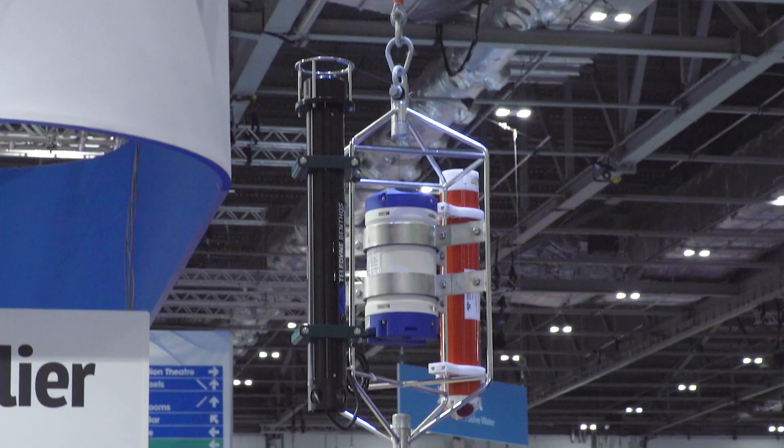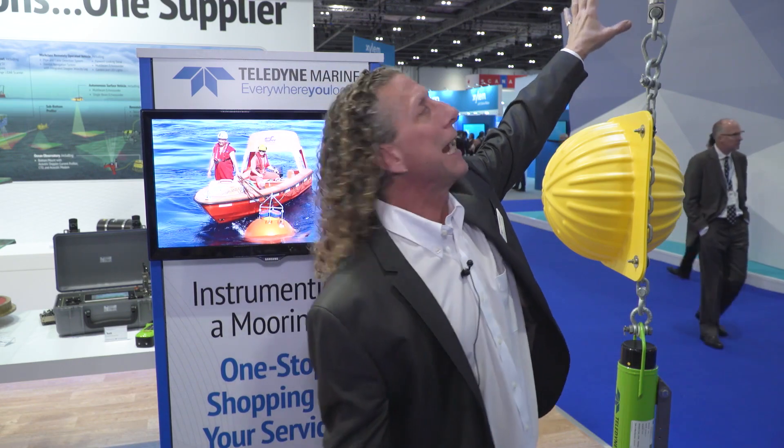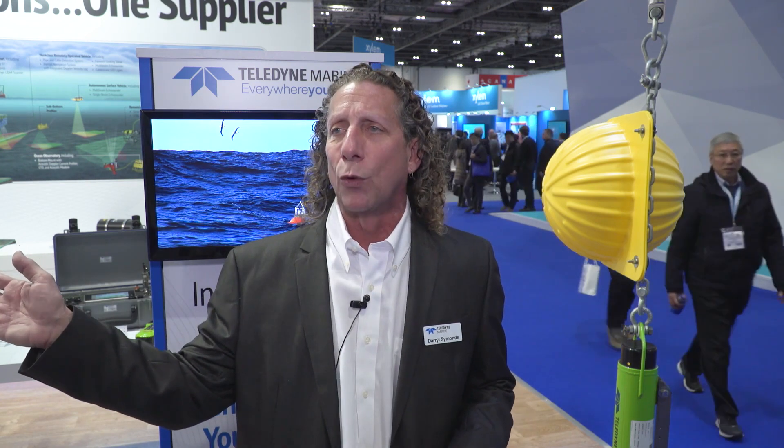Let me walk you through what we're looking at. The instrument in black closest to us is an acoustic modem made by one of our companies, Teledyne Benthos. This allows us to transfer data from the ADCP all the way up to a surface modem on a surface buoy. From the surface buoy, you would telemeter that data back to shore, allowing you to get deep water ADCP data all the way back at your desktop.